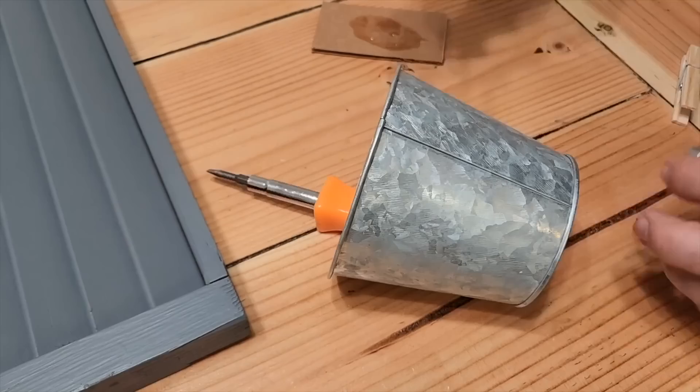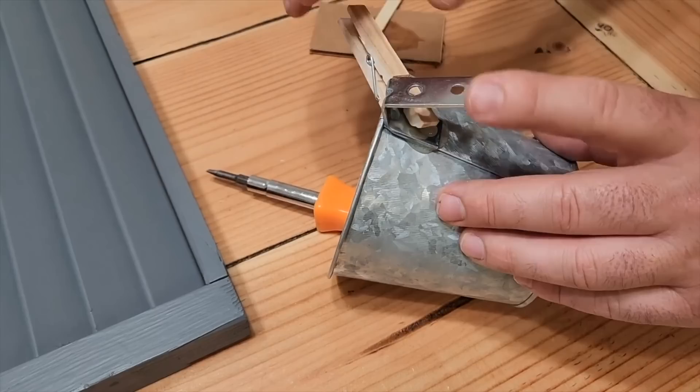I grabbed this little home sweet home bucket that I got. I grabbed a pliers, bent the hook, and added a little extra epoxy glue. I put it right on the back, and that's just going to go ahead and clamp it right there with a clothespin and hold it on.